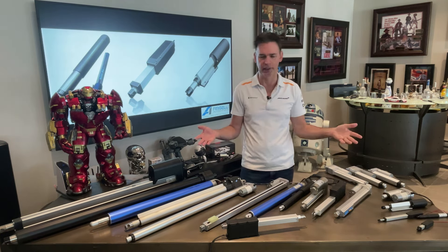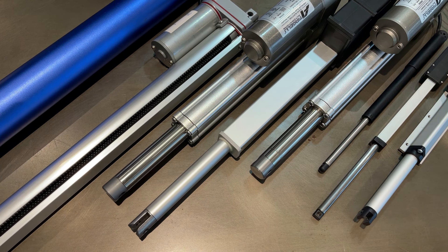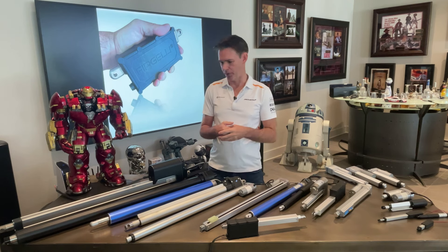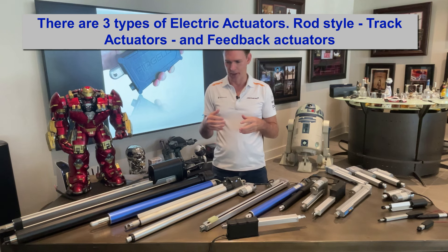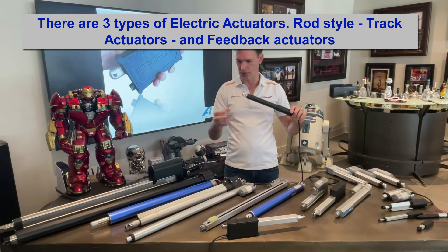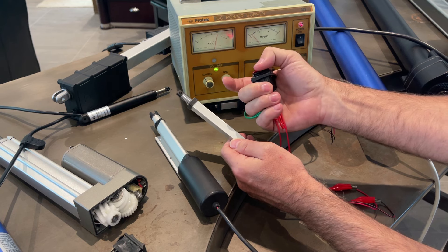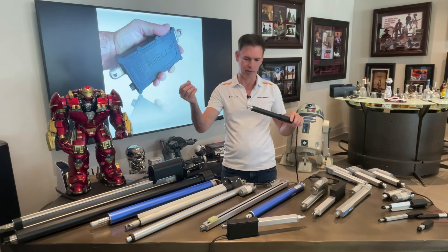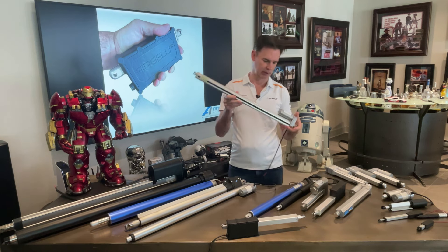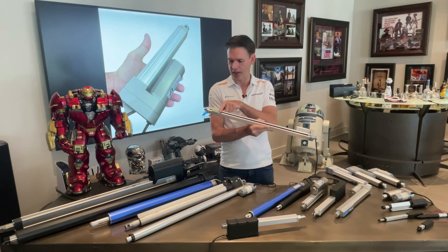We're going to take a few apart so you can see how they're built, what's inside them, and we'll also run a couple so you can see how they work. There are really a few different types of actuators. There's a regular rod style actuator where the rod simply slides in and out - you give it a 12 volt pulse, the shaft runs out, then retracts when you reverse polarity. Or there's a track actuator which has a track that slides up and down instead of a shaft.